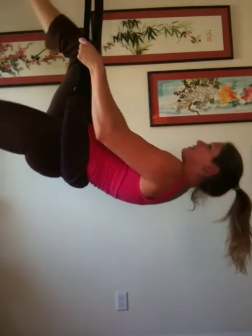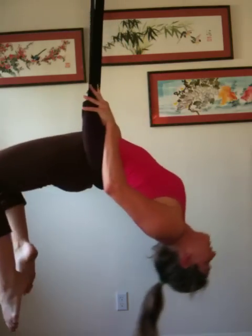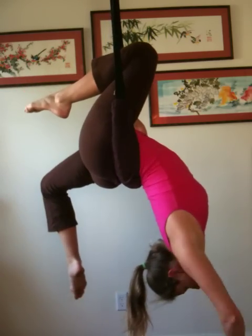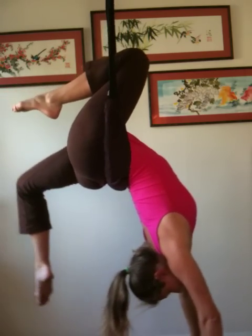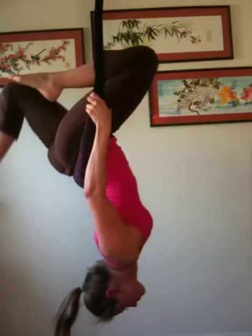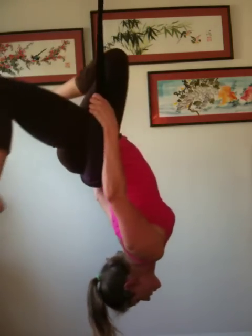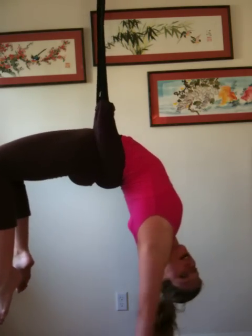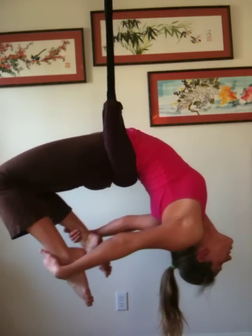It's also great to just do flying backbends. This is awesome for opening up your chest, your heart, and you get the blood flowing. It feels so good.